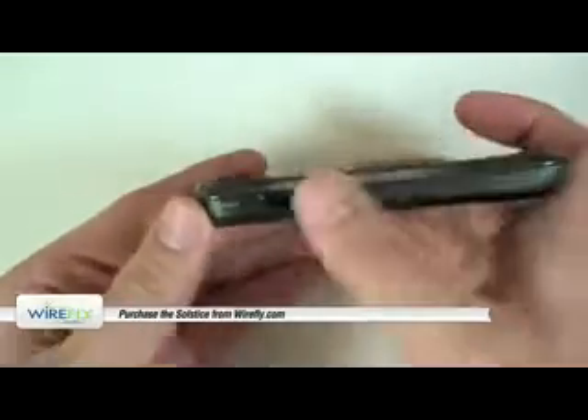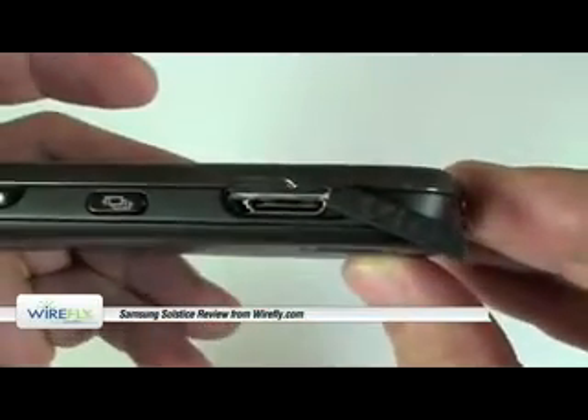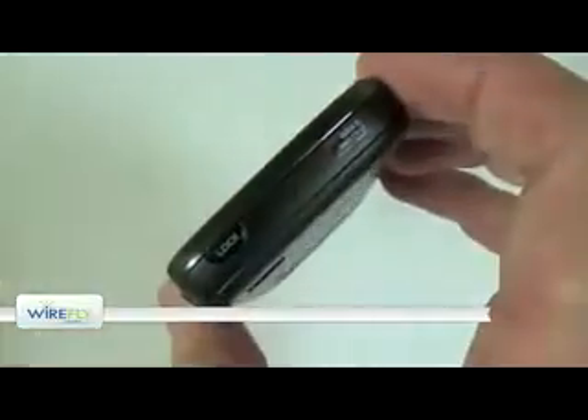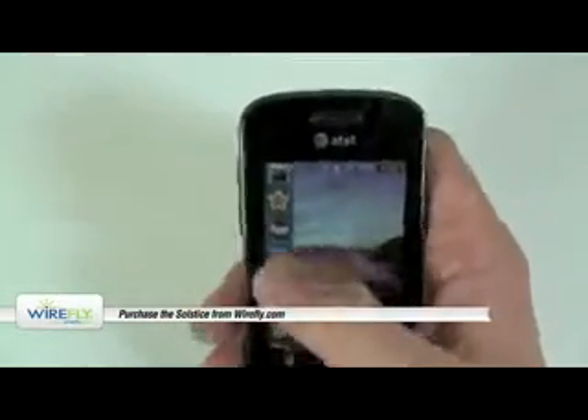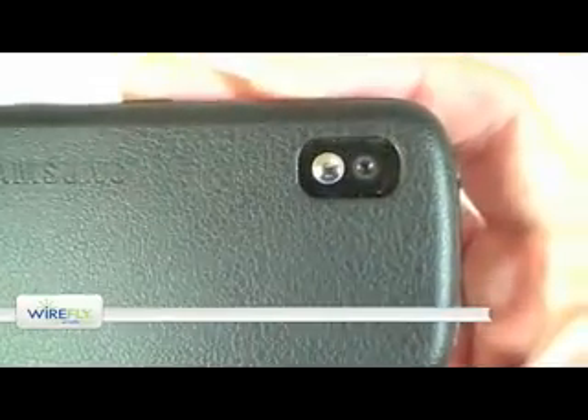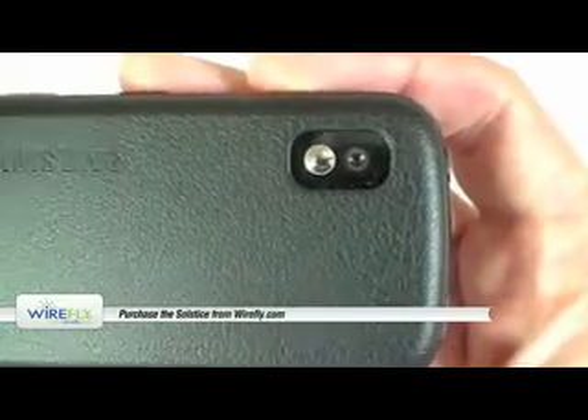On the left you have a volume rocker, and then on the right you have Samsung's proprietary jack for charging and syncing. It also accepts a pair of included headphones, although there's no 3.5 millimeter headphone jack anywhere on the phone, which is disappointing, but we've come to get used to that. You can use a pair of headphones with the Solstice's stereo Bluetooth feature. On the back you have a 2 megapixel camera, instead of the 3.0 megapixel camera on the Eternity, so a little bit of a downgrade as far as camera goes.